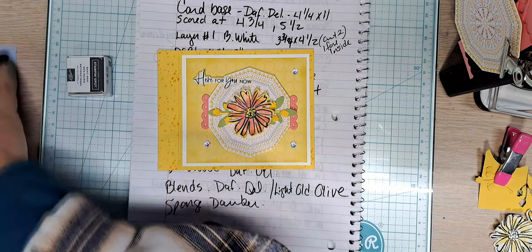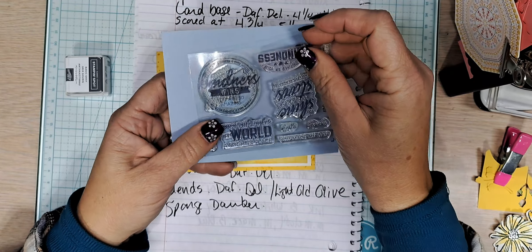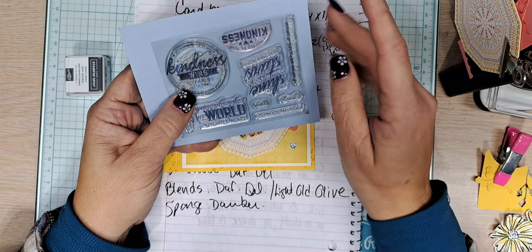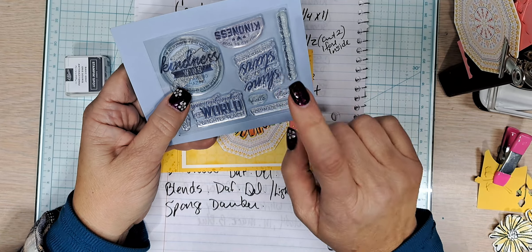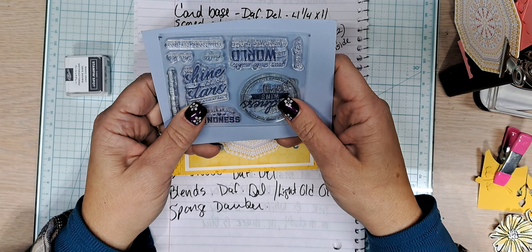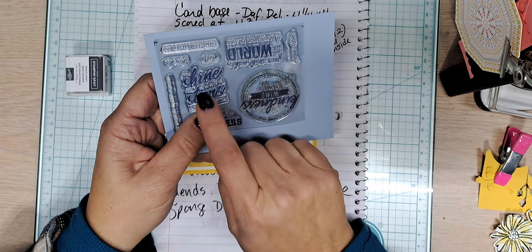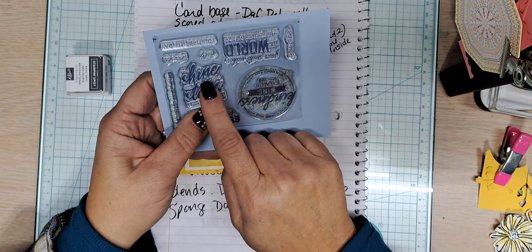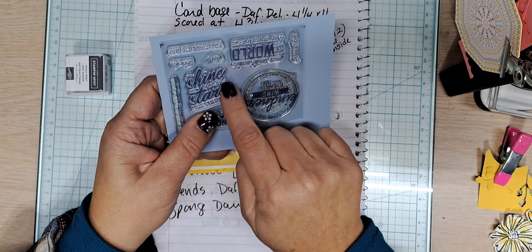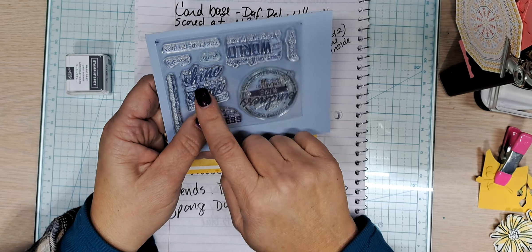So this kit — it has some great sentiments: 'Thank yous,' 'Kindness wins,' 'You're so amazing,' 'Inspired by you,' 'You shine like the stars,' 'Have a great day.' I love this one. I will be using this when I get a stamp set that's in the new catalog. I cannot wait to use that one.